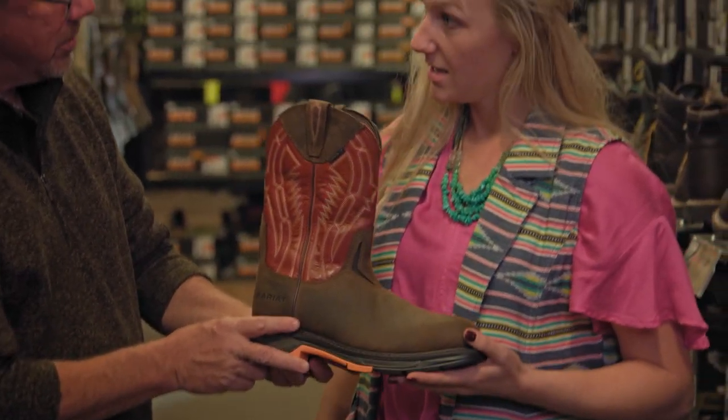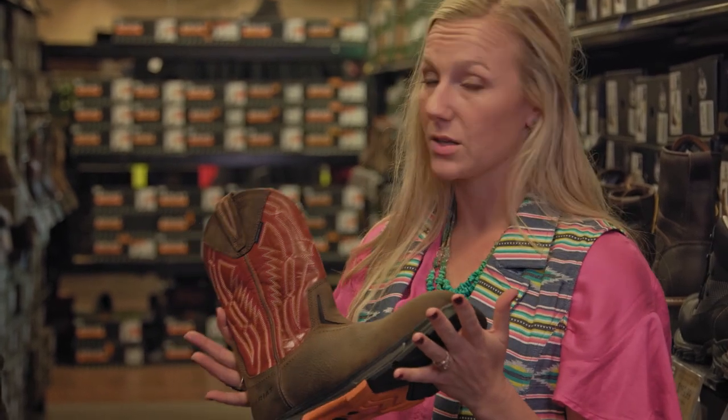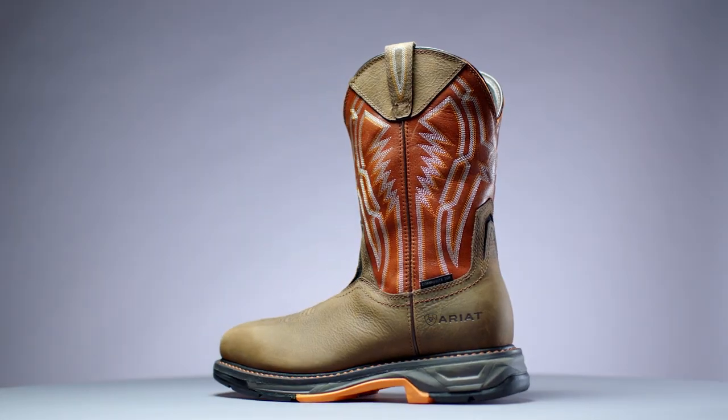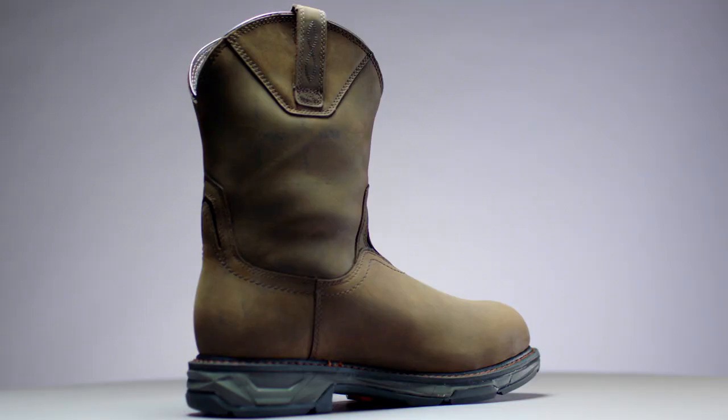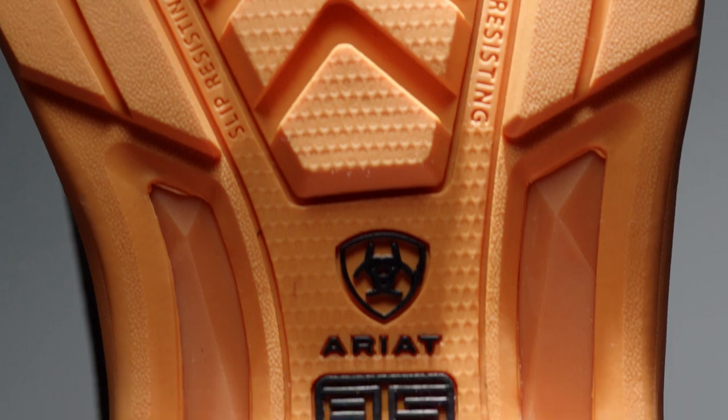So Ashley, what can you tell us about this boot? So this in particular is our Work Hog. This is one of our most popular selling men's work boots. Our Work Hog boots come in a soft toe or safety toe. And within the safety toe category, we have steel toe, composite toe, and carbon toe.